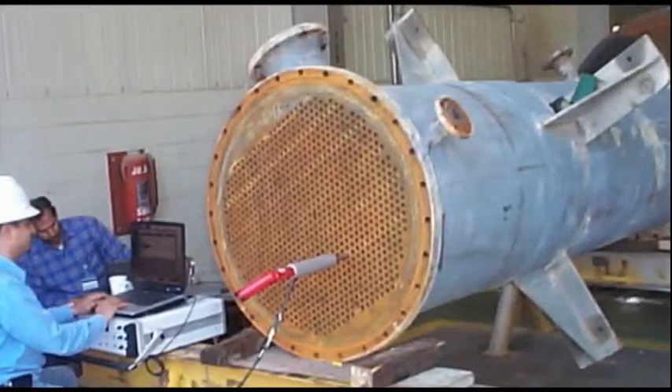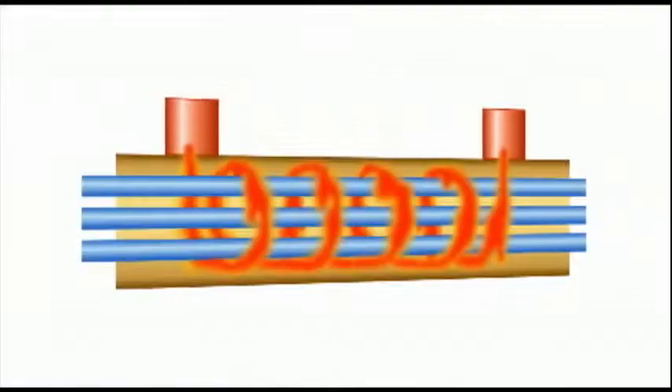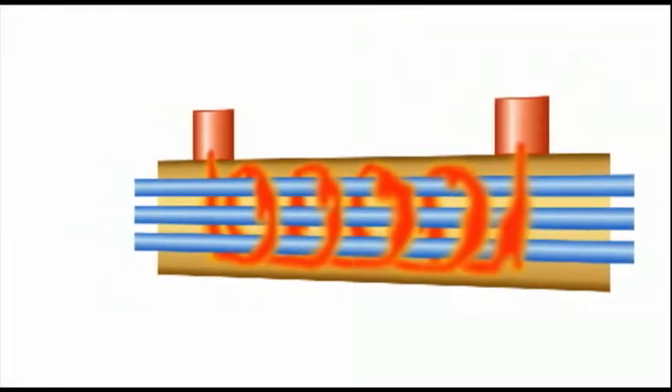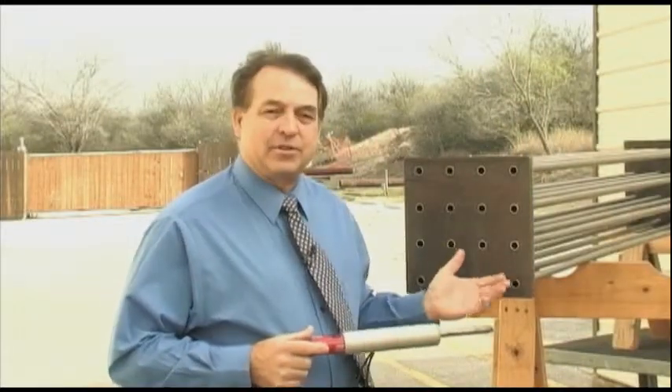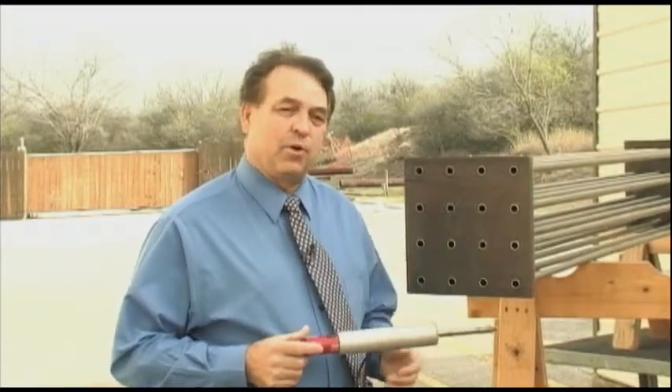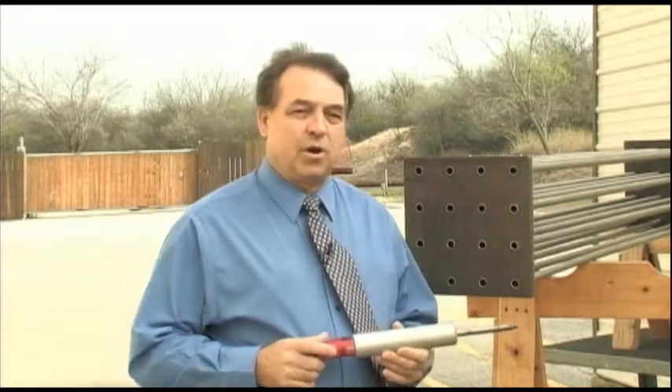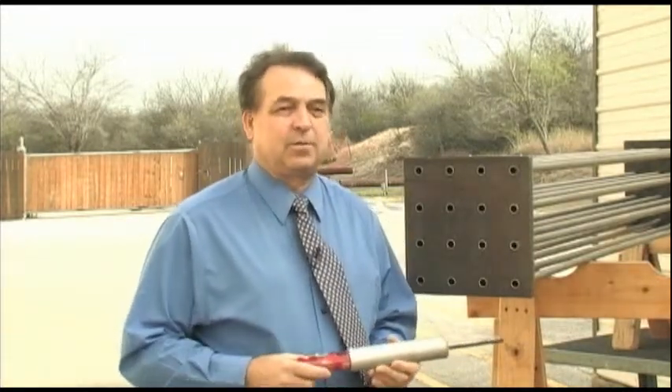Southwest Research Institute developed a magnetostrictive sensor heat exchanger probe to inspect heat exchangers. Heat exchangers are used throughout the petrochemical and other industries to exchange heat through two fluids passing through the heat exchanger — one in the tubes and one around the tubes. When those two fluids pass through the tube, they can cause corrosion, and if they mix, there could be an explosion.